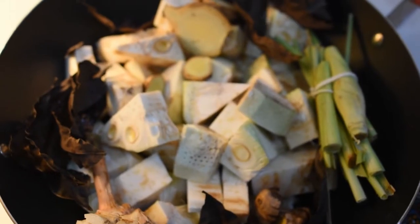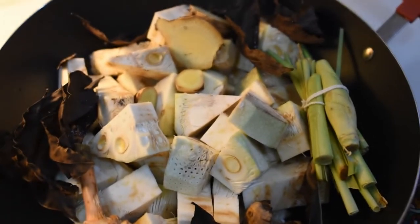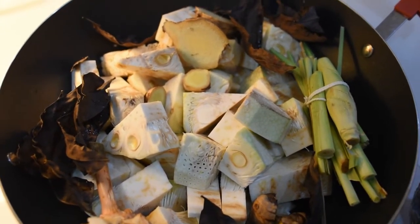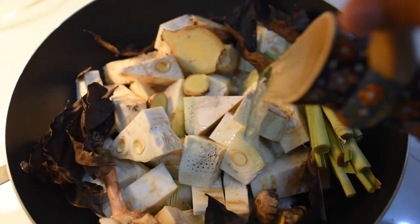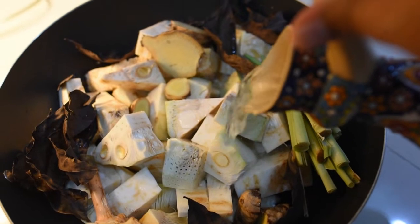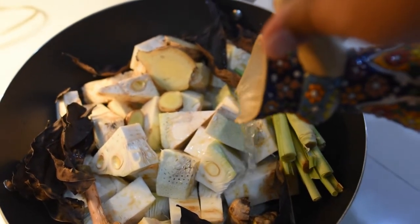This is our family's favorite recipe — especially my mother, who makes it really well, and I learned it from her. This recipe has already been around since the 1700s or 1800s, so it's a truly ancient recipe.